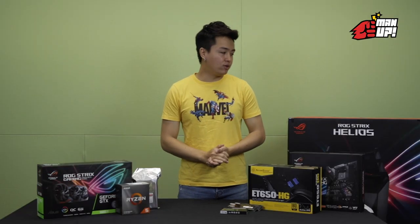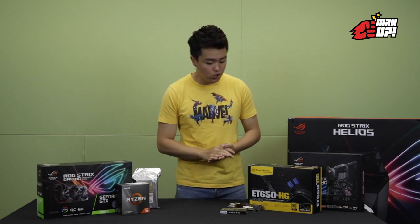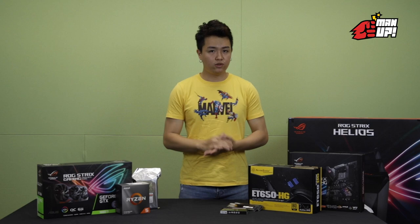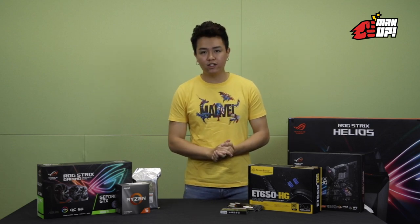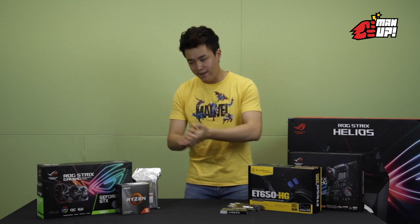So these are the parts which I have chosen for my own PC based on my own preference. I'm not sure how it's going to turn out, but not to worry. I have on board with me two professionals who are here to guide me on how to build my PC. Let's welcome them.